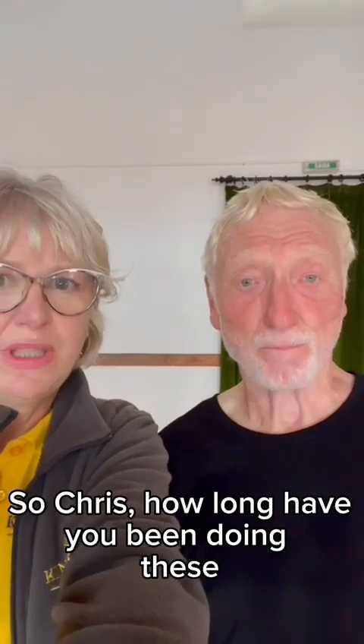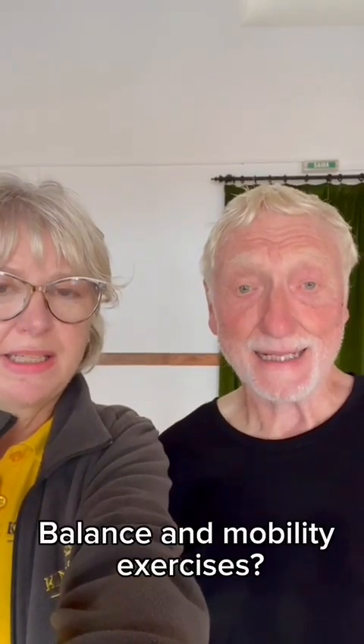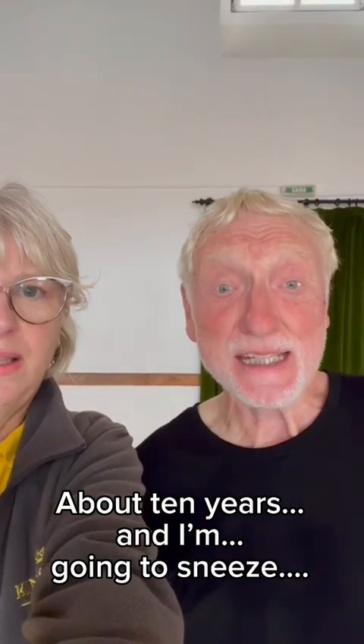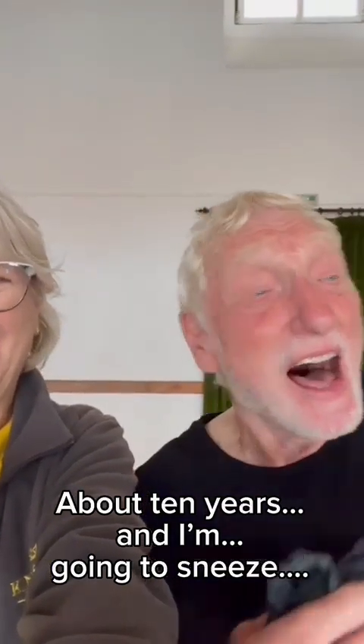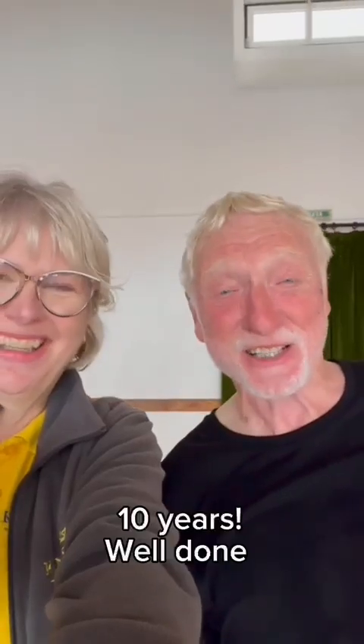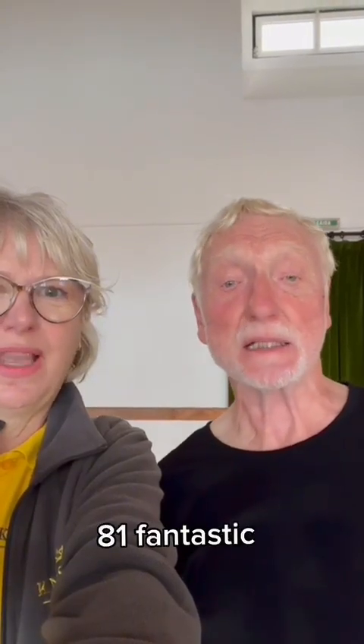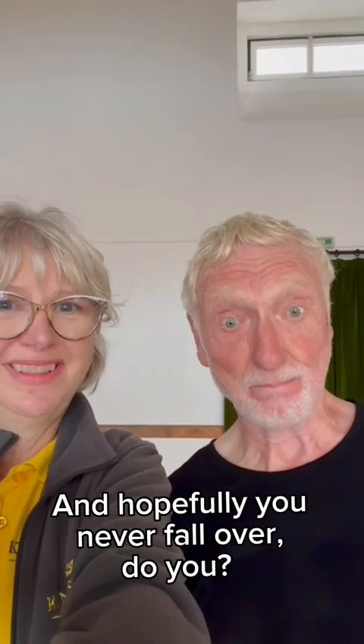So Chris, how long have you been doing these balance and mobility exercises? About 10 years. Well done. And may I ask how old are you? I'm 81. Fantastic. And hopefully you never fall over, do you? Hopefully if he does fall over he can get up again.